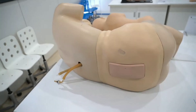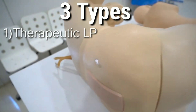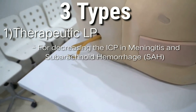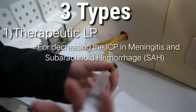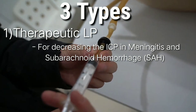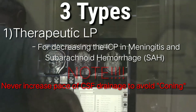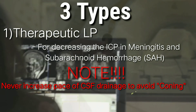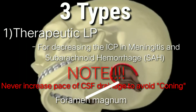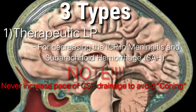There are three main purposes and types of performing a lumbar puncture. First is a therapeutic lumbar puncture, which is performed to decrease the intracranial pressure (ICP), wherein 15 to 30 ml of CSF is drained out at its normal speed. Never increase the speed of draining CSF because this could lead to brain coning — herniation of the brain through the foramen magnum — and this displacement of cerebral tissue may disturb the conscious state by direct or indirect pressure on the diencephalon and the brainstem.